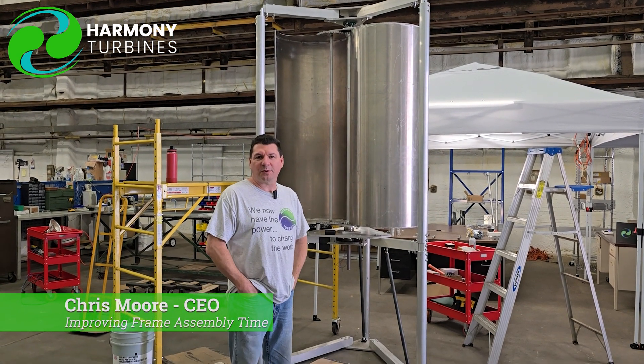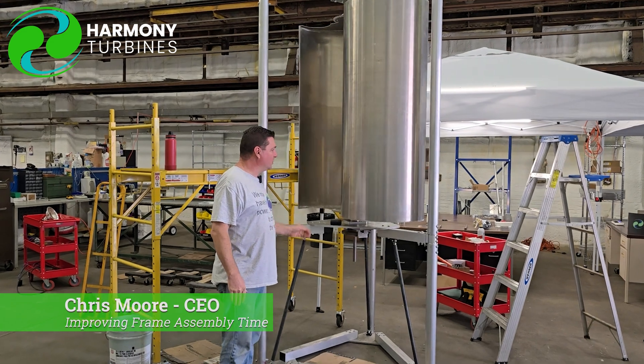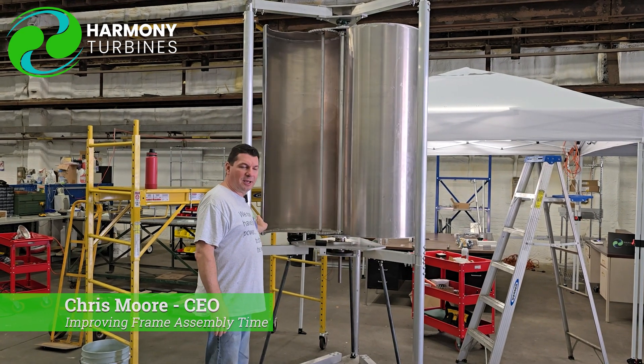Hey guys, Chris from Harmony Turbines here. Behind me you'll notice one of our new two-scoop units, and we went through the assembly with this in a time-lapse for you.